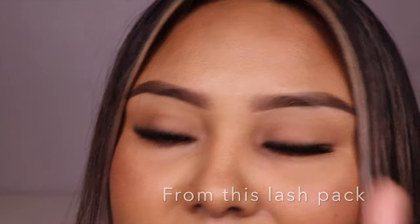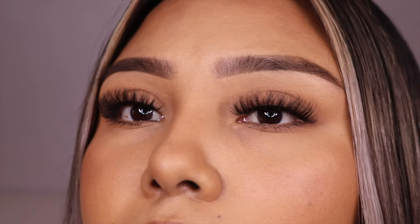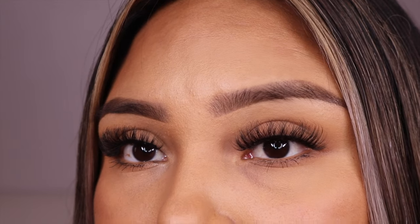My favorite was the first one I tried, then the one before this one, and third place would be this one right here. These are very pretty — I'm definitely repurchasing all of the styles I tried today. Except for one or two I didn't really like. These are also giving lash extension vibes, but the style that I personally like better. Which one is your favorite — the lighter spectrum, the more volume, or in between, or none? Hey, that's valid.